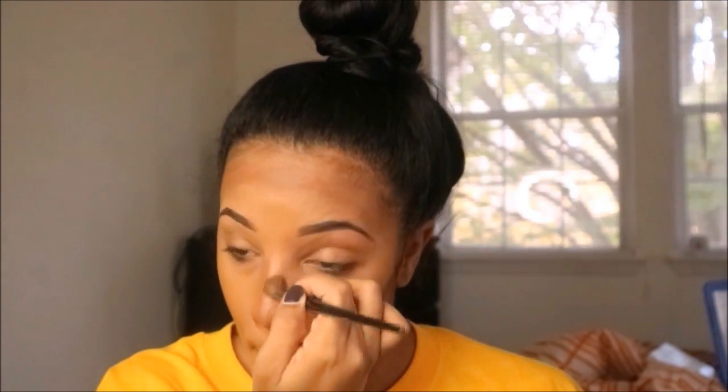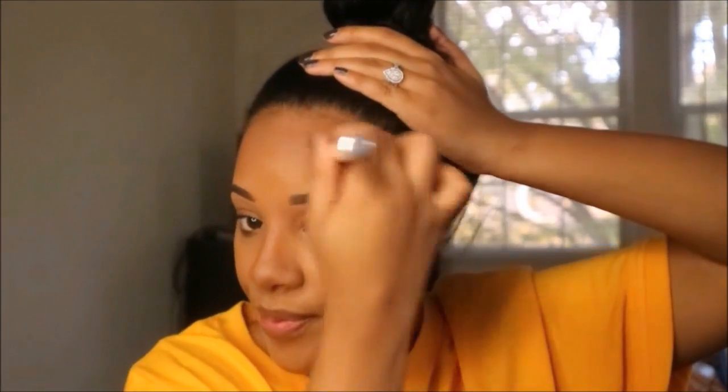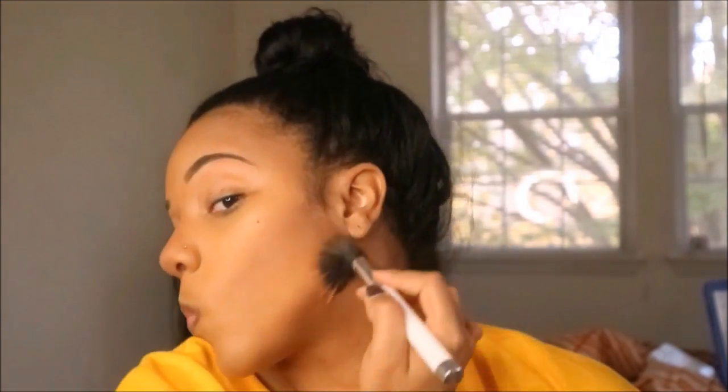Then I like to go in with a fluffier brush — this is an eyeshadow crease brush by Sephora — to blend out my nose. For the rest of my face I like to use a dual fiber brush. The one I use is a Sonia Kashuk brush, and they do have a similar dual fiber brush at Target for about $10. I use the dual fiber brush because it gives a really nice light blend to the cream contour — you still get your contour but it blends out the lines really well.